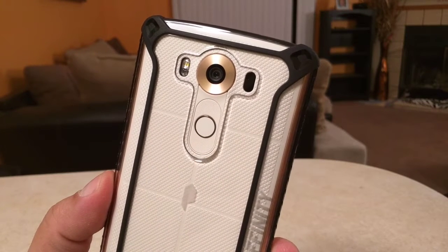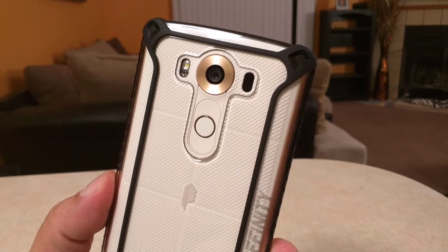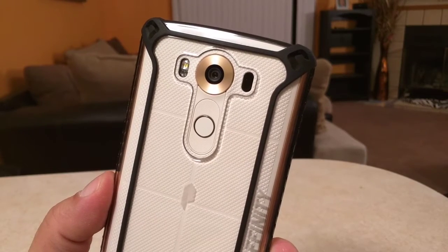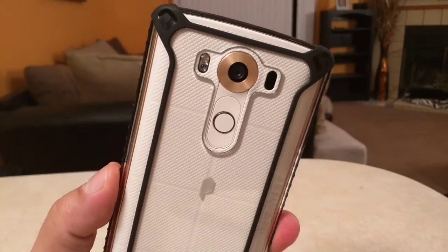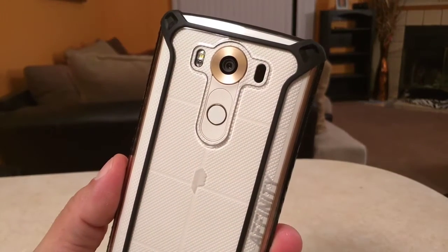What up guys? Today I bring you a quick look. This is a super nice looking case from Poetic Cases. This is the Affinity case on the LG V10. Let's take a look.